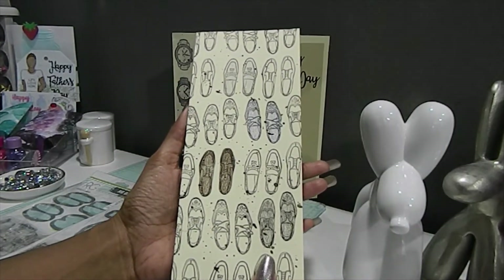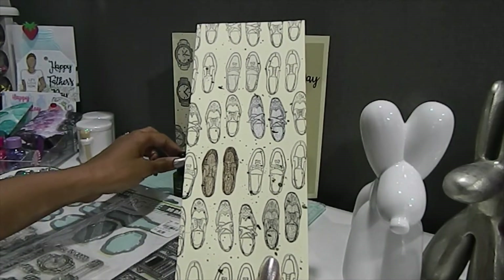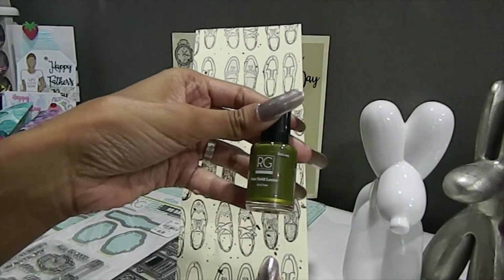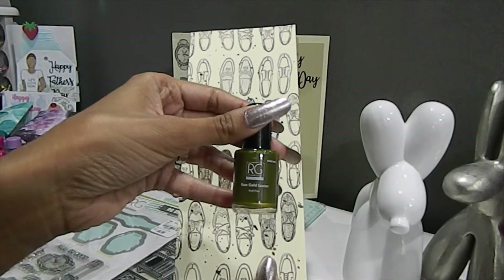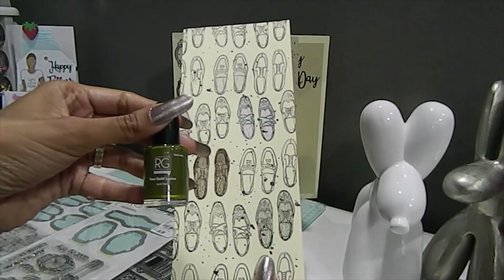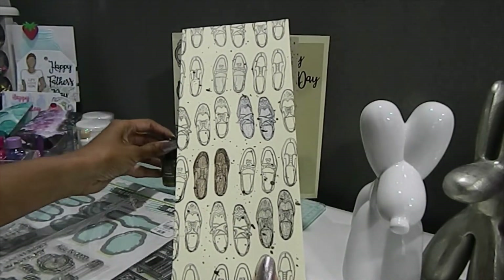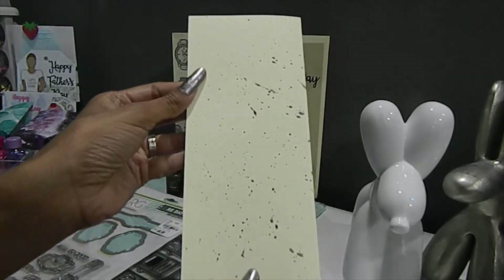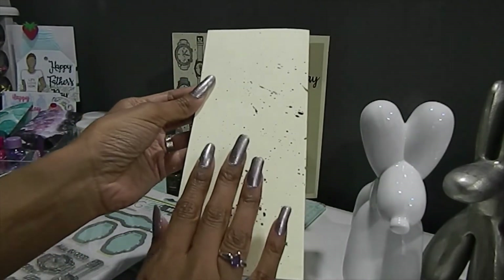I didn't stop there — I wanted to create more of a splatter effect to give it a unique look, adding a little bit of mixed media. To create that, I pulled out Richard Garai's Raw Gold Luster — really, really awesome. I found this at Tuesday Morning as well. It creates a little bit of gold luster in that beautiful green color, and I continued to use the Raw Luster on the back as well, creating these beautiful splatters.